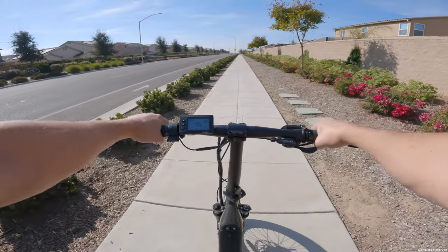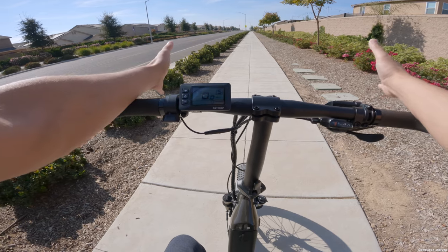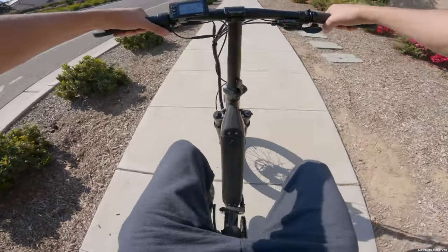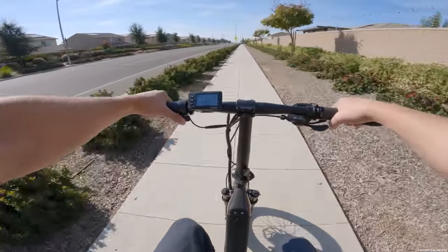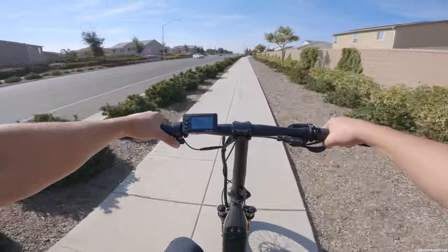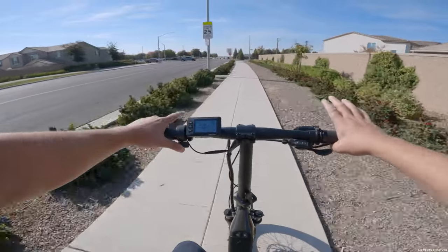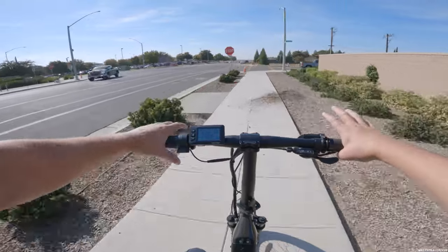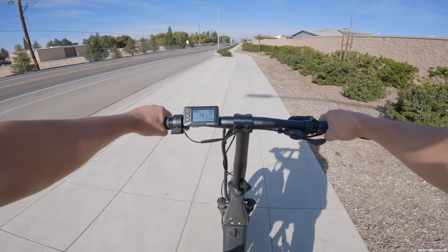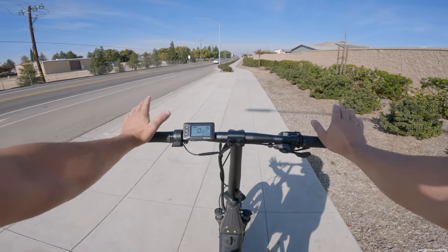Let's test the throttle only. I believe it goes up to 20 miles an hour throttle only. Also, the battery was already down two bars after charging — it goes very fast. Here we go: five, six, seven, ten, twelve, fifteen, sixteen, seventeen, eighteen, nineteen, twenty — and the bike cuts off right there at 20 miles an hour.